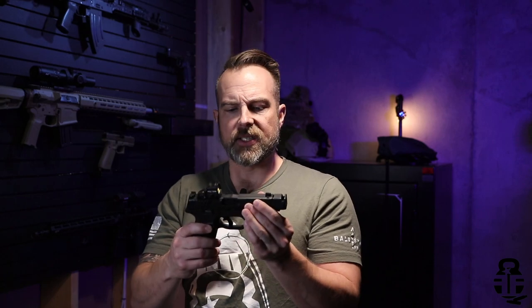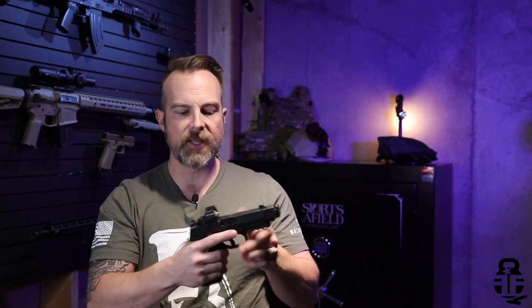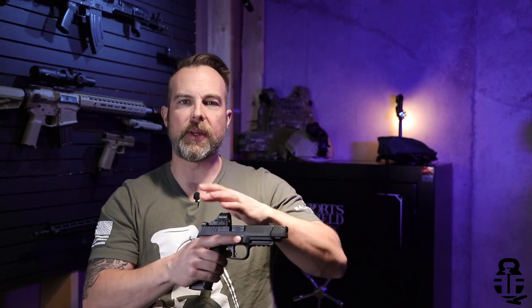The slide has some really nice front and rear slide serrations. Not overly aggressive, but you can still get a really good grip if you want to charge your pistol from the front, or you can just swipe it against the red dot — that's perfectly fine too.